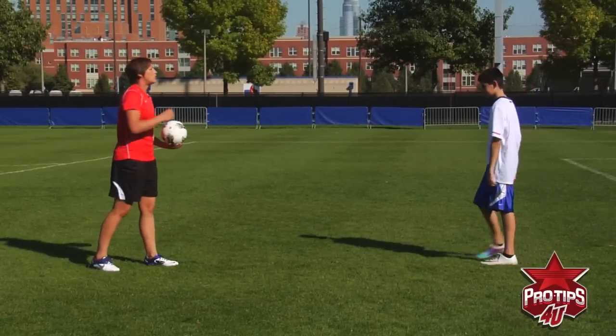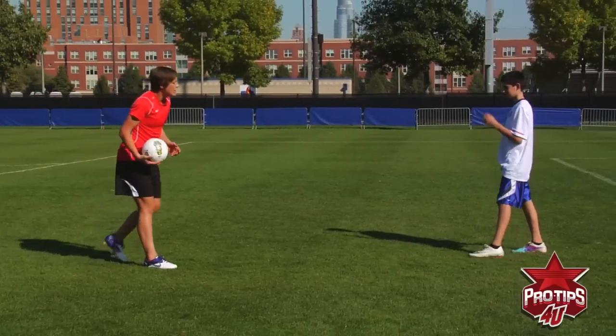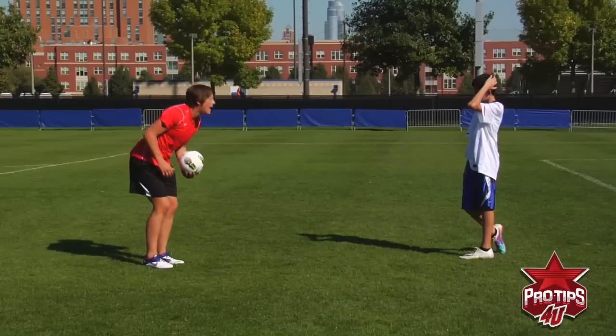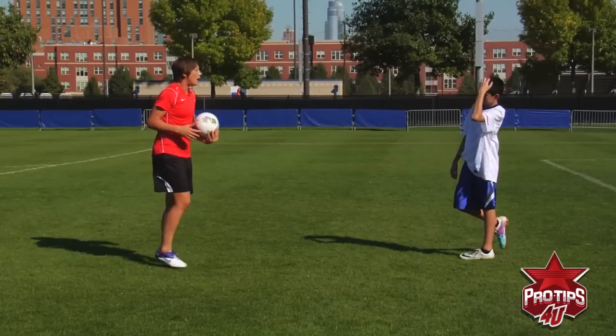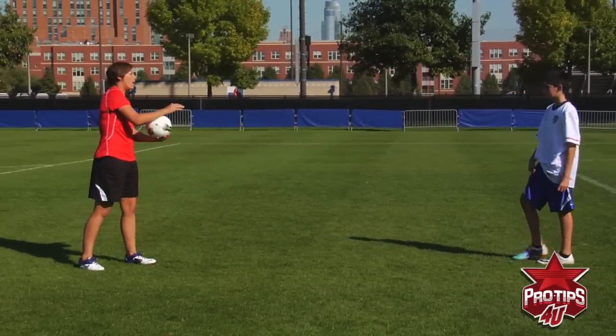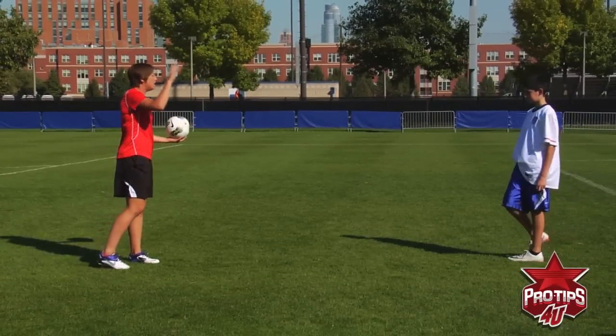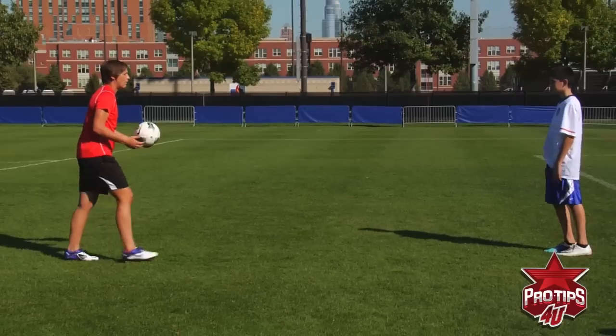Now what we're going to do is a jump header. I'm going to toss the ball a little bit higher than your head, and you're going to have to jump up — either using both feet or jump off of one — and head the ball. What I want you to try to do is maintain the same exact body form as you did throughout the entire progression we've just gone through.